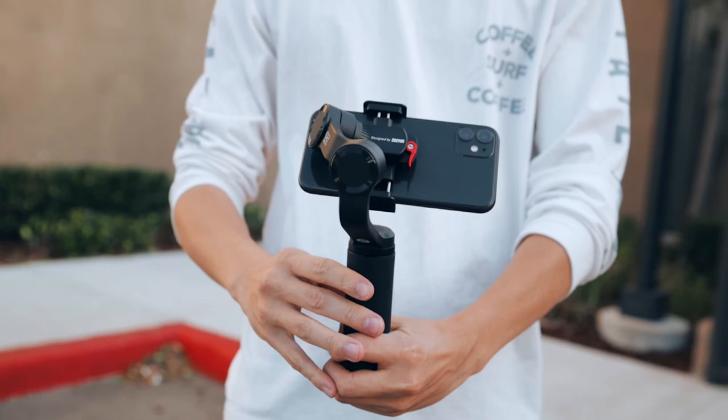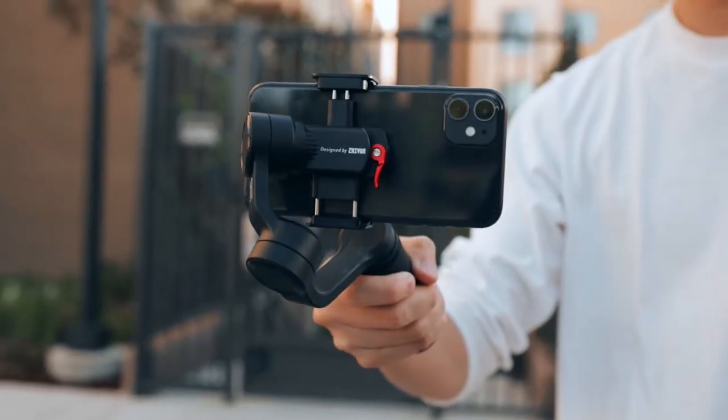However, just be warned that this only works in the follow mode, the POV mode, and the vortex mode. You can't use it in pan follow or lock mode, which would have been great because I mainly film in pan follow mode.